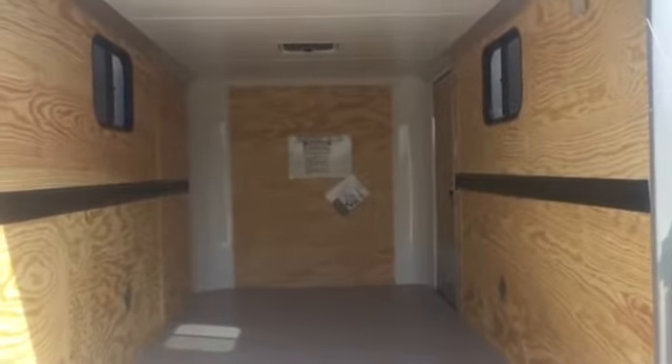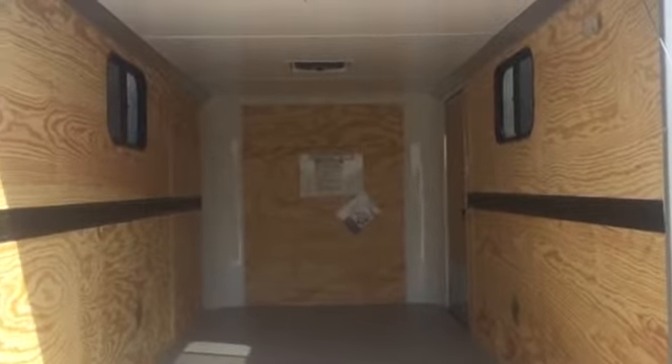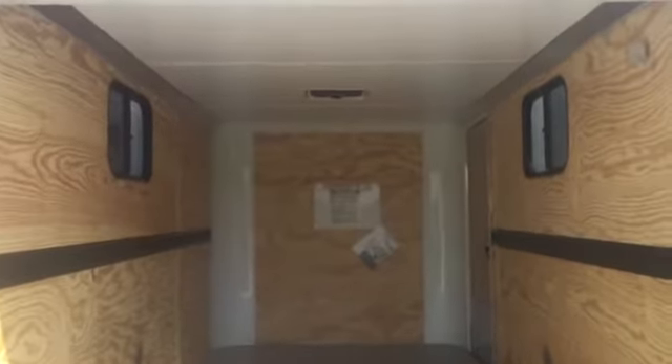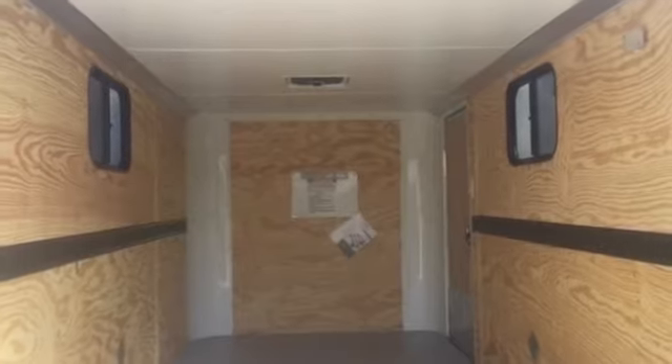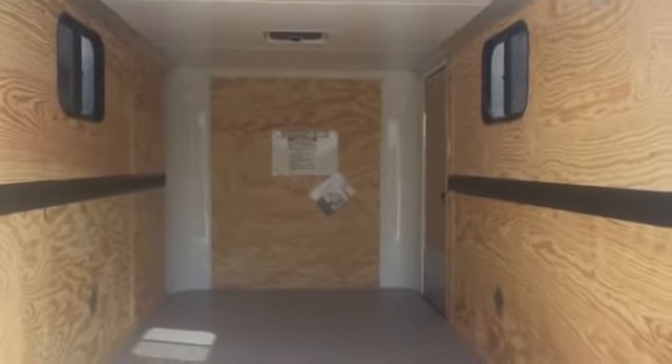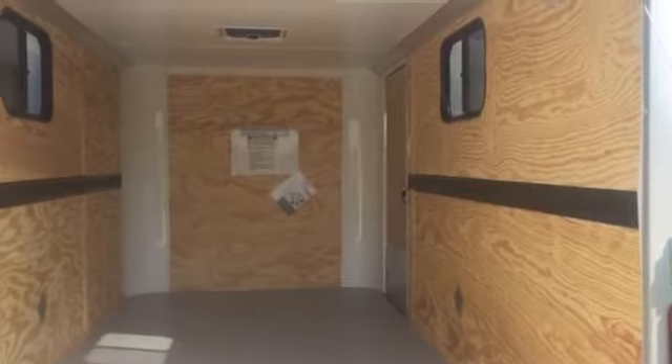We did insulate the walls and ceiling in this trailer, so it'll give you some extra heat and cool protection. You've got two 15 by 24 slider windows, and they both have screens on them so you can get nice cross ventilation. We also did the e-track on the walls, so you'll have some great tie-down points there as well.